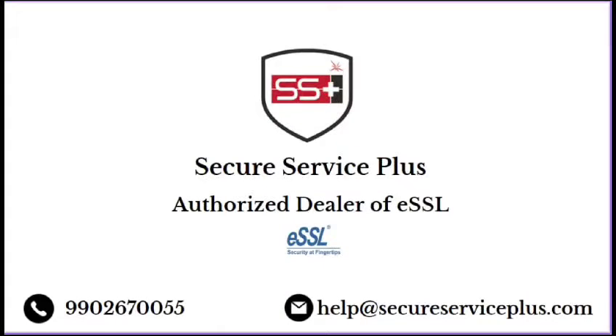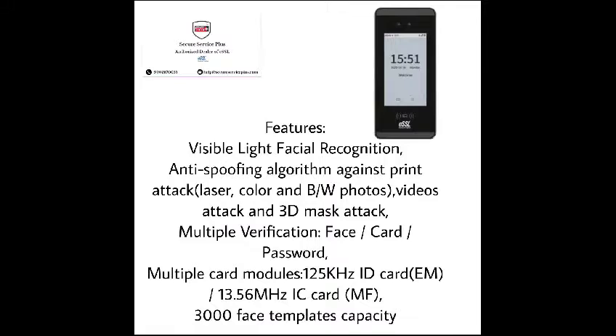Hi guys, welcome back to our YouTube channel SecureSeries Plus. Today we are going to introduce a new device called iFaceMars and let us see some of the features, where it has visible facial light recognition and also